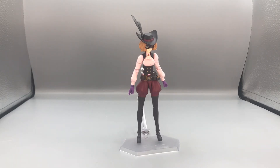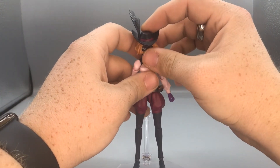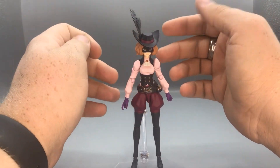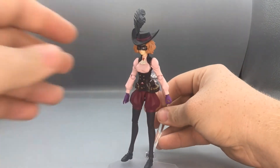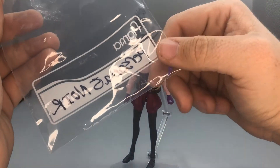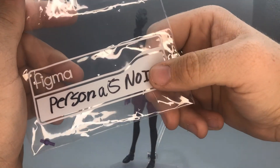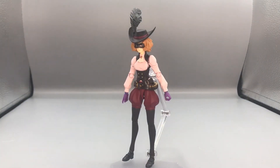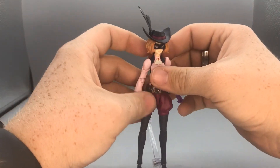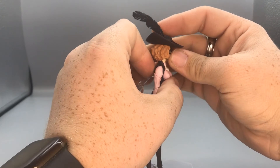She's an amazing figure. I love Figmas because they just have so much posability and everything. For her accessories she also comes with the stand — I almost forgot to mention that — the classic Figma baggie with a replaceable wrist peg, and then a little card where you can write down what game she's from and her name.